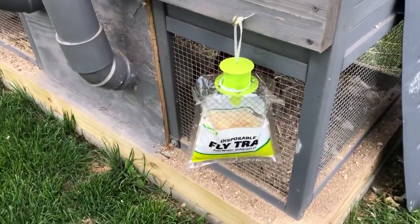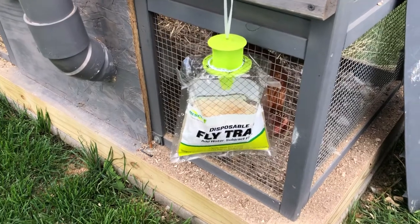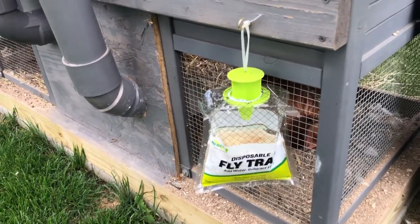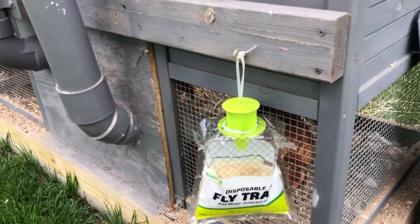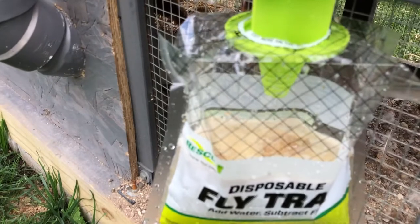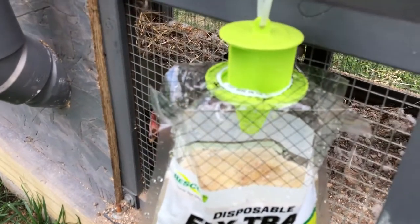Welcome back to Whiz Chickens. Just doing a little product review here on the fly trap by Rescue. It's a disposable fly trap — you just add water and the flies will get attracted to it. I just filled this one up and there is a product in there that stinks really bad.